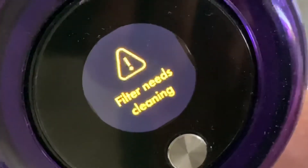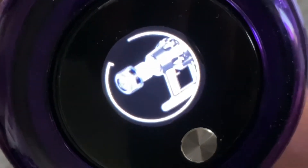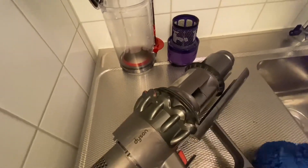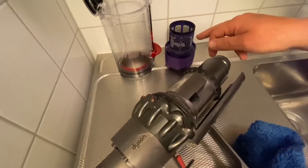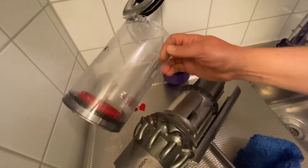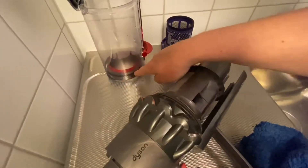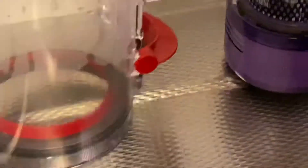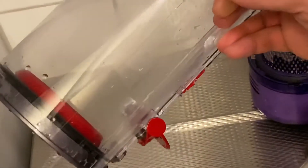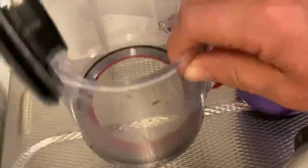This is the symbol you get when the filter needs cleaning. Now once you clean the filter, the best thing you can do is to set it up like this, and at the same time clean the container — the big plastic jar sitting on your Dyson V11 — because this one will collect some dust and debris in these areas. This is also very easy to clean: just take some soap water, fill it up, and you will have it completely like new.